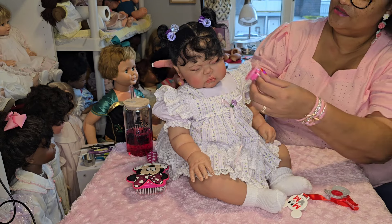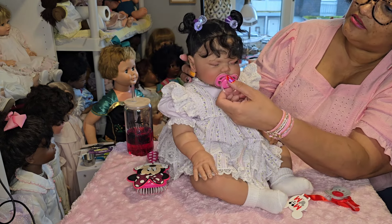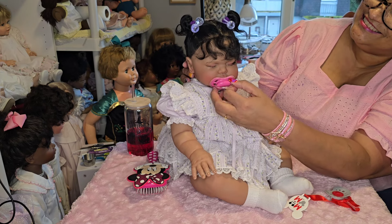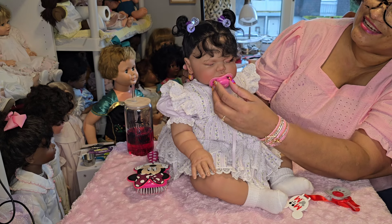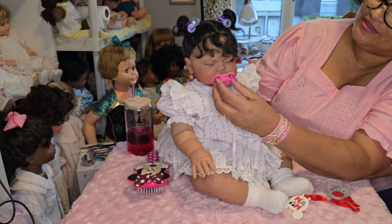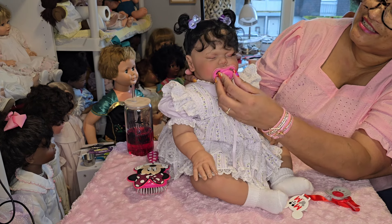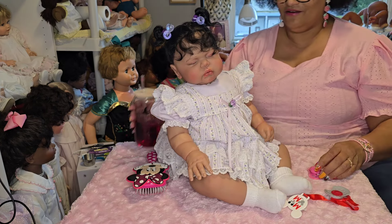Here she is! Well, we definitely can't call her Pickle — that's just not right. Sometimes I like the names of the sculpts and just leave them, but yeah, no — can't call her Pickle.